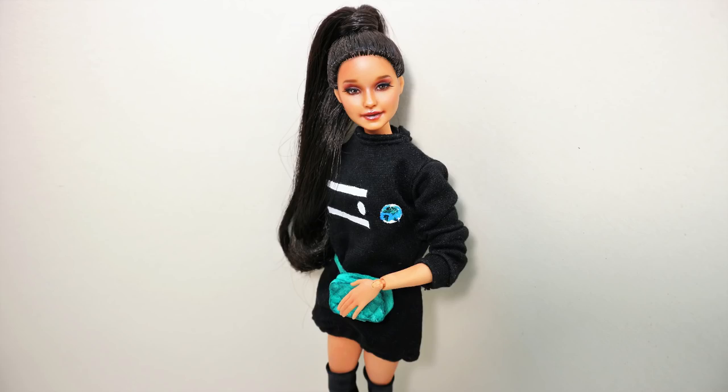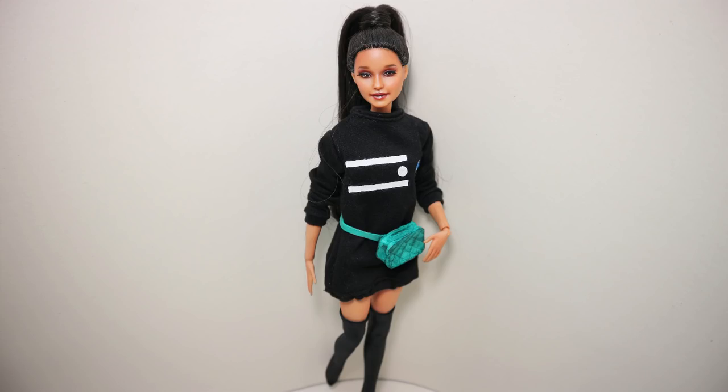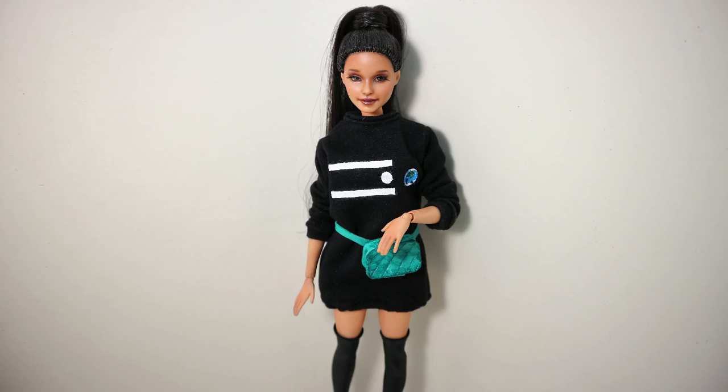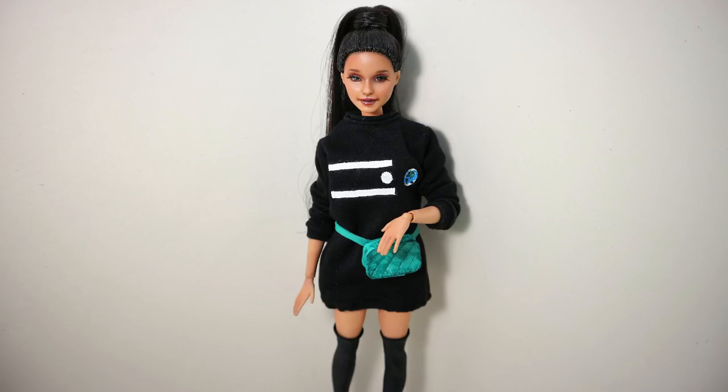And now here's another big question — who should be the next celebrity to recreate in doll form? Please write your ideas in the comments down below, and I'm going to choose the most popular person and make a doll of that person next month. The choice is completely up to you!